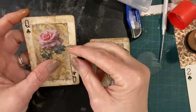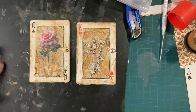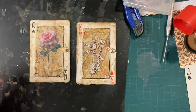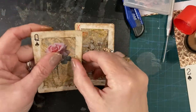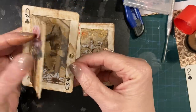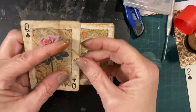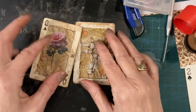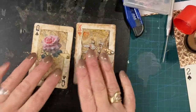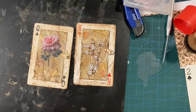So there you go — that is it! Two little altered playing cards that are now window booklets as well. You just move your little tab, open it up, and there is something cool inside. I hope you enjoyed that. Thank you very very much for watching and I'll see you all soon. Bye!